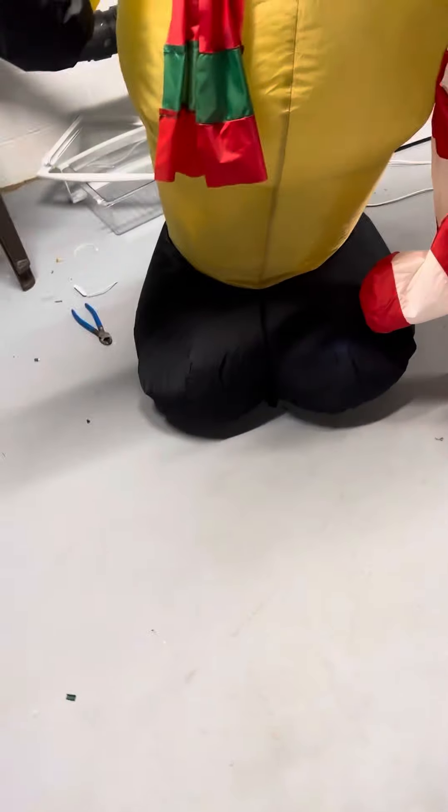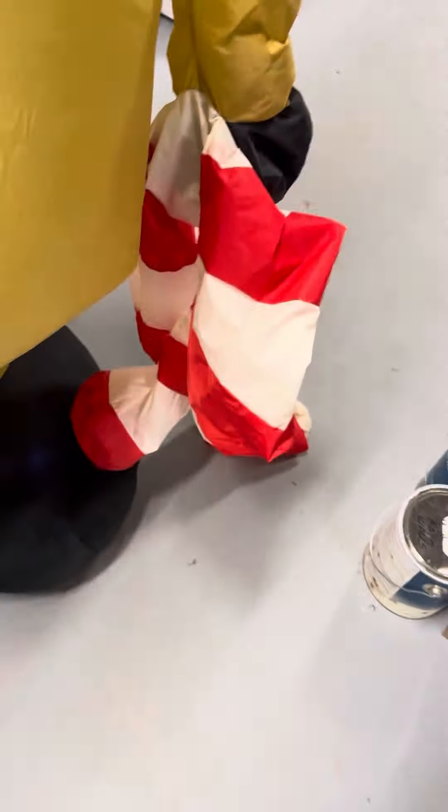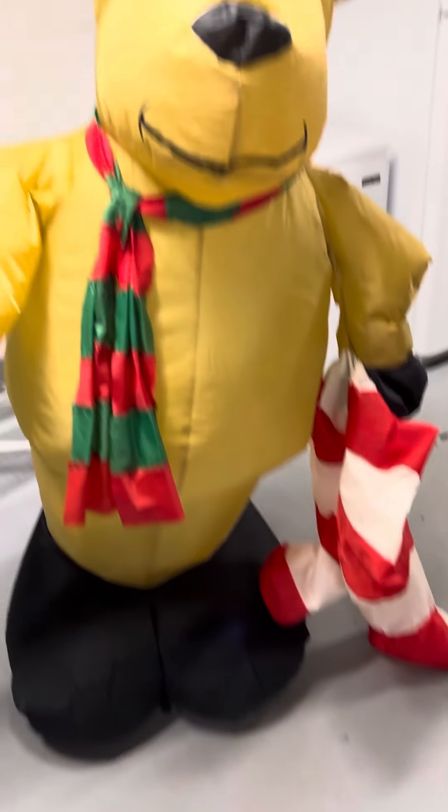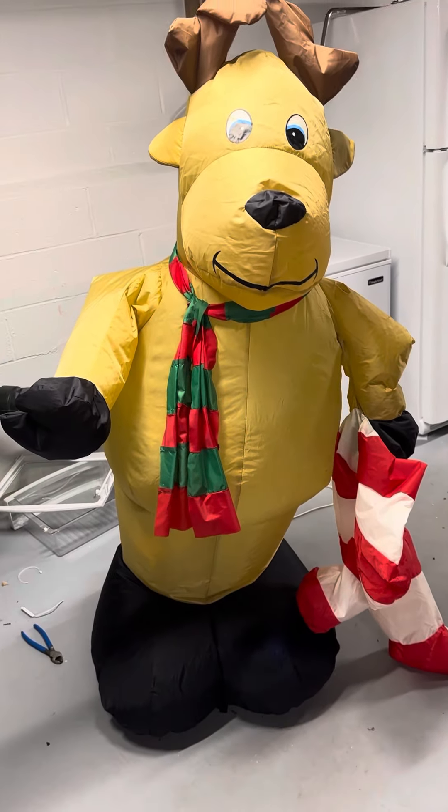I'm going to have to take the scarf off and everything to get him ready, and then I'll make a video while I'm actually spraying it so you guys can see. I also noticed he's missing a tether loop — probably from the solar one or something. Then I'll make a final video once he's actually done. So yeah, that's pretty much it for this video — see you guys in the next one.